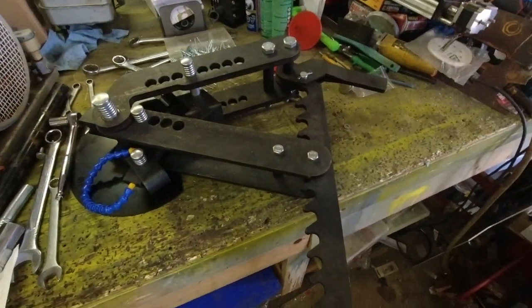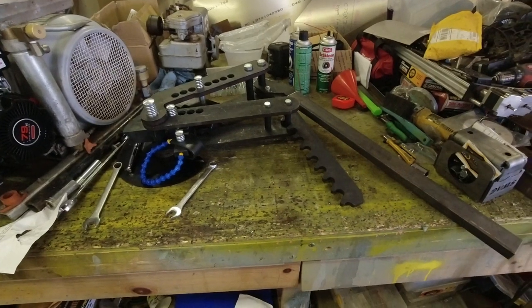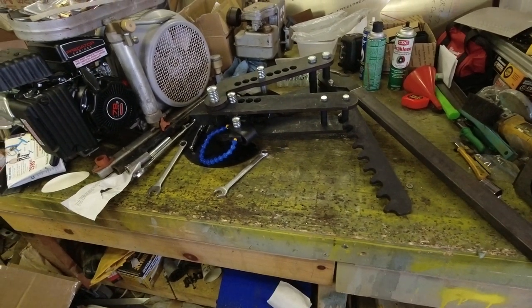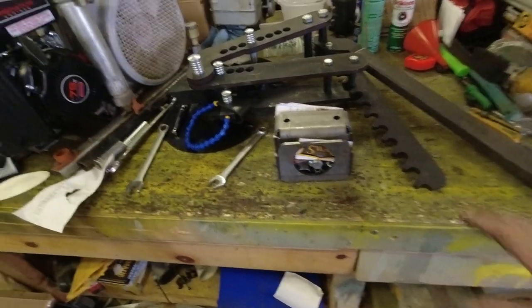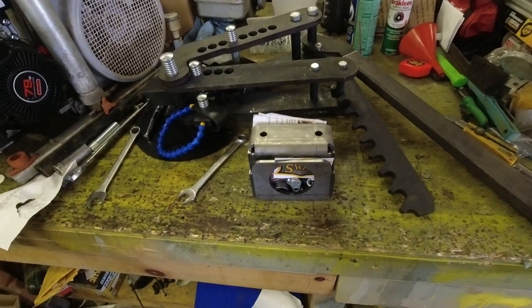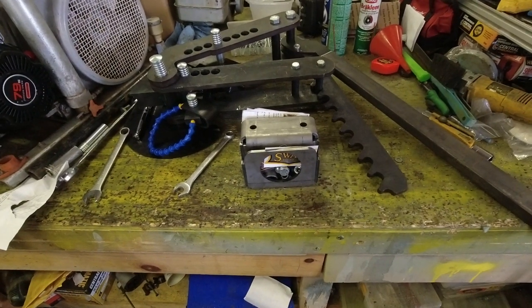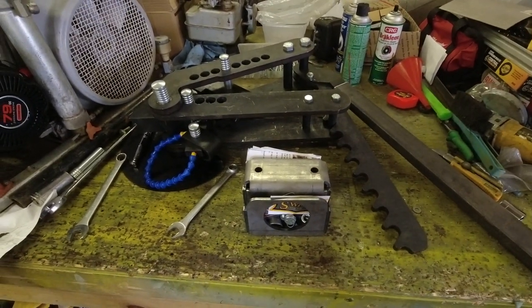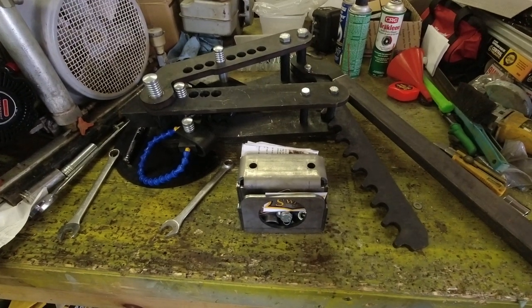We've basically got this thing put together for the most part. My plan was to do this all in one video, however the assembly part is taking me a little bit longer than I'd anticipated because the instructions are terrible. I've been looking at the Swag Off-Road instructions and there's quite a bit involved in assembling that piece. So I'm going to end the video here, and in the next part we will assemble the Swag Off-Road gear, get it mounted onto the bender, and see if we can bend some tubing. Thanks a lot for stopping by — appreciate you taking the time to watch. If you can thumb up and subscribe, I'd appreciate it. If you got this far and want to see more about this tubing bender, hit that subscribe button, ring the bell icon, and we'll catch you guys in the next mess.